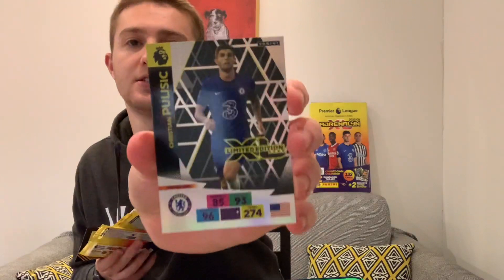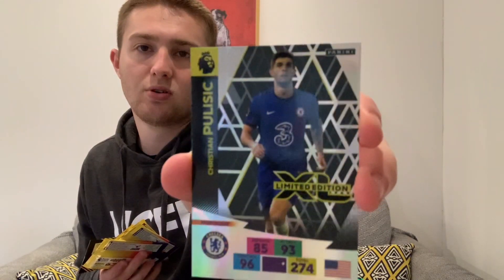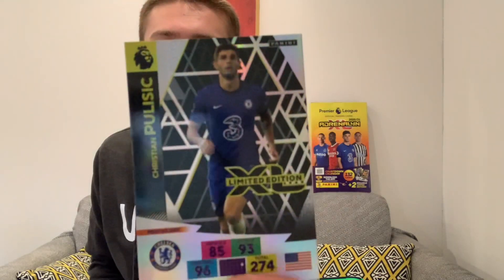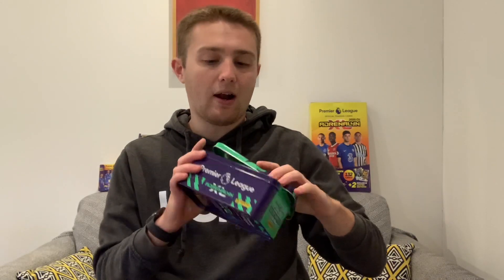The limited edition should be at the bottom of the tin - and yes, there it is. There is our Christian Pulisic limited edition card. Very, very nice - it's a 274 total score, an incredible card. Lovely stuff, good choice from Panini for the limited editions in these tins. Look at the shine on that card, it's really lovely.